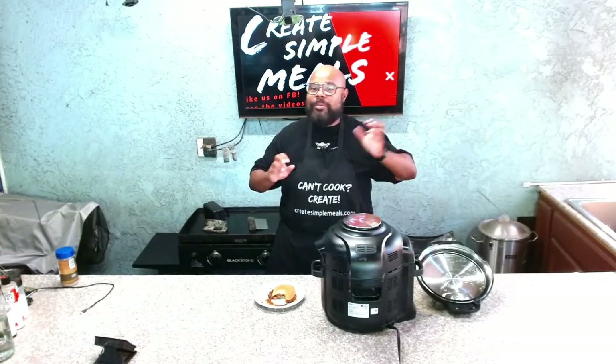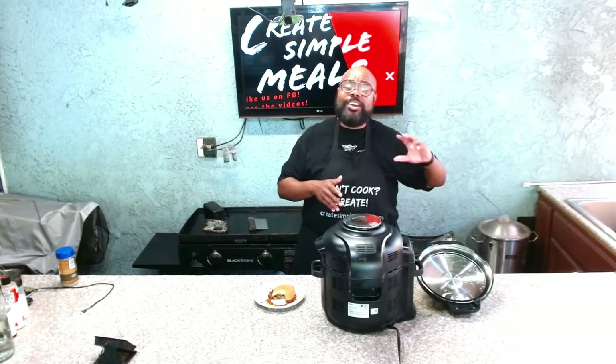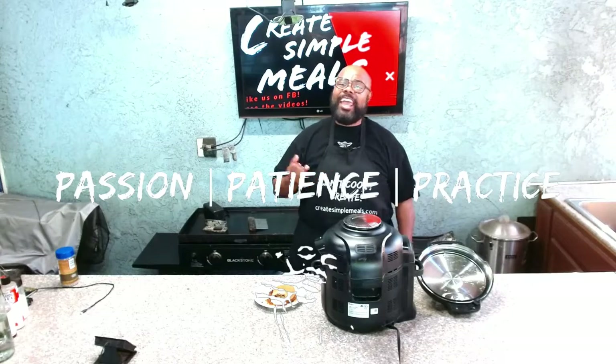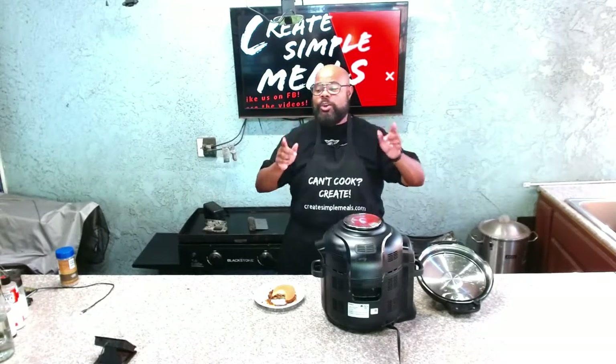Completely flavorful, melts apart, tender. As you saw, it was very simple — I seasoned it yesterday, this morning I plugged up my slow cooker and let it cook while I was at work. It's a very simple one-two-three dump meal, one pot, something you can definitely prepare in advance and it's versatile. You can have sandwiches on Monday with a side of potato salad and a pickle, take it for lunch on Tuesday, and on Wednesday serve it with mashed potatoes as a side. Here on Create Simple Meals we only have three rules: you must have passion, you must have patience, and you must be willing to practice. Until next time — remember, if you cannot cook, you can always create. See you back here next week on Create Simple Meals.